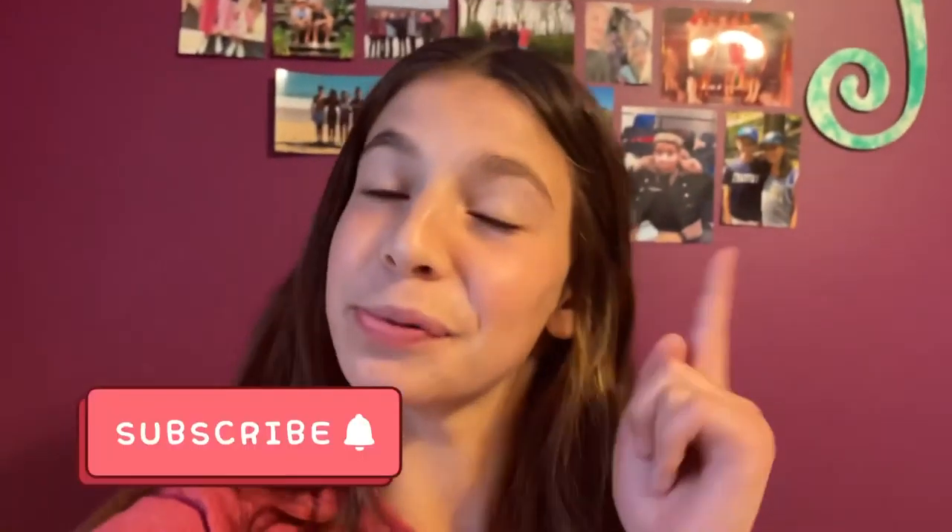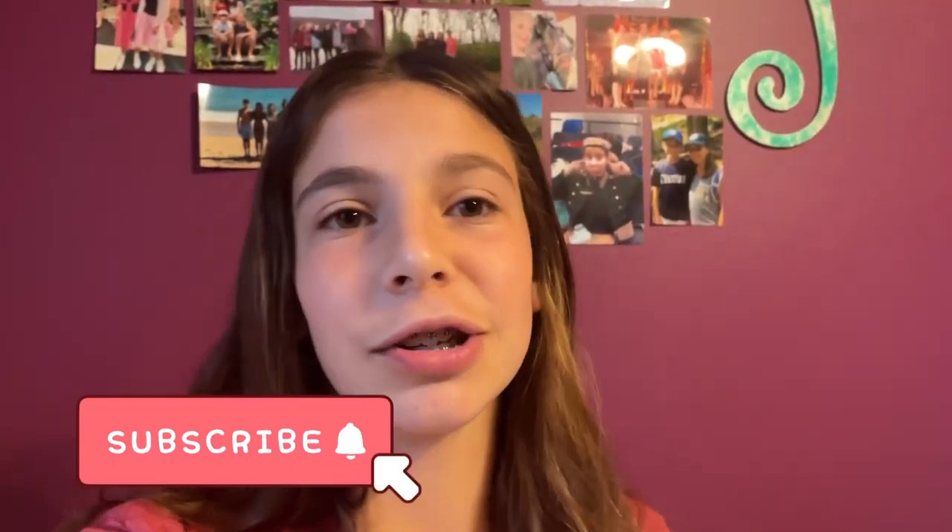Thank you so much for watching! If you enjoyed this video and made it this far, please give it a big thumbs up. I actually made two more of these videos in the past — check those out in the iCard for more ideas. If you'd like me to make more of these, subscribe. I do a lot of baking and crafting here, mostly crafting. I'll see you in the next video — have a great day, night, or morning. Bye!